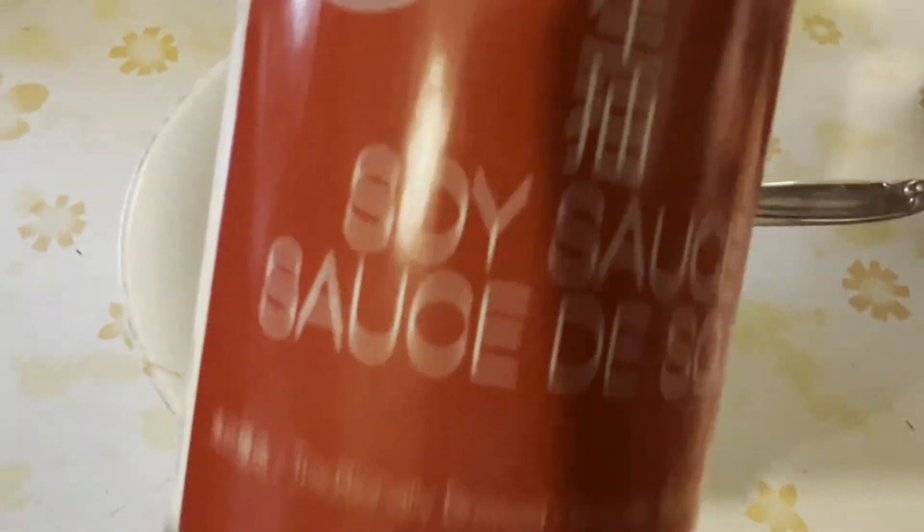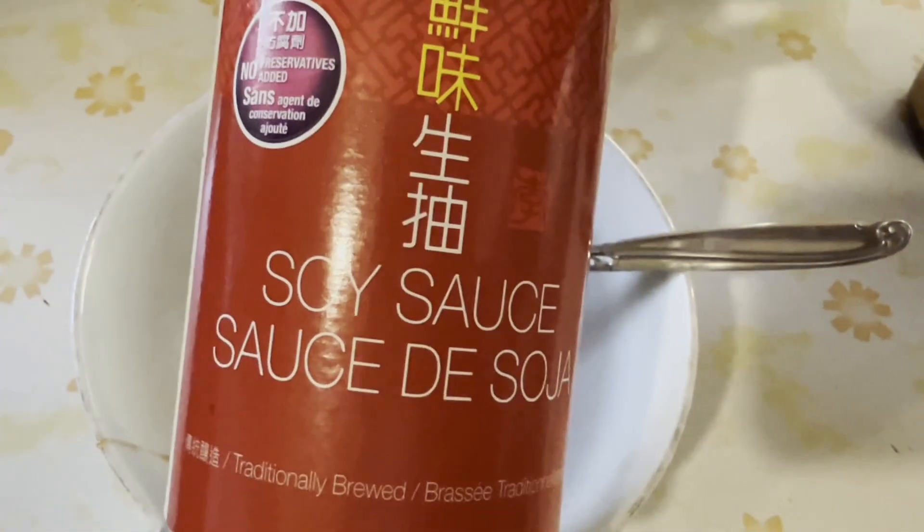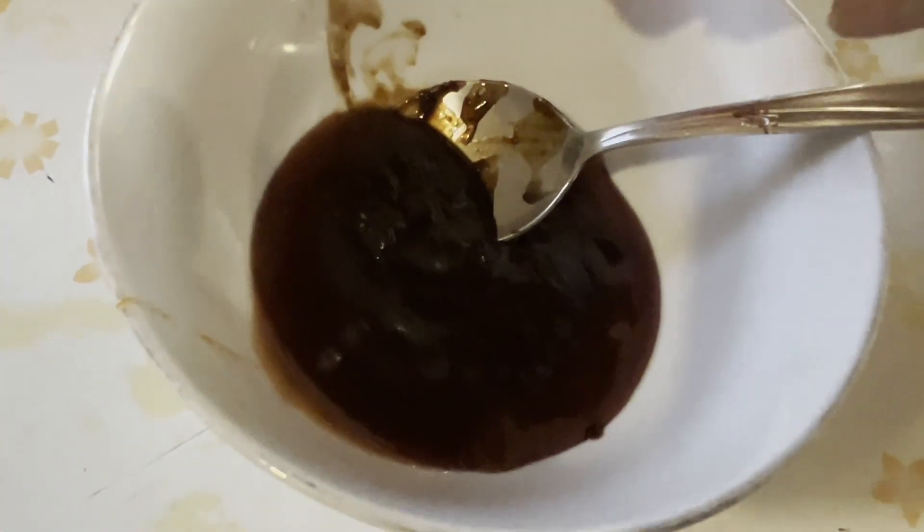So here it's about seven to ten tablespoons of soybean sauce. Next add three to four tablespoons of light soy sauce, also known as regular soy sauce.